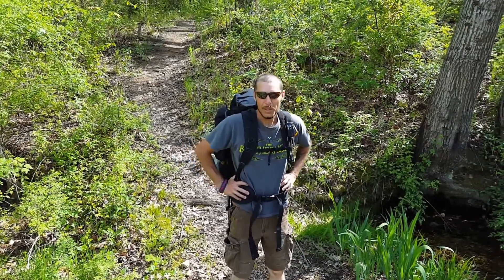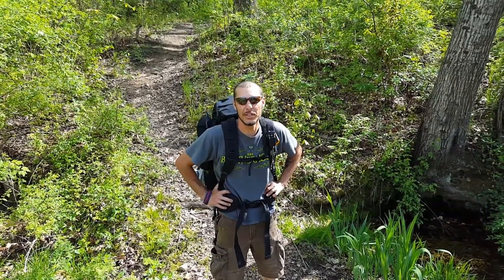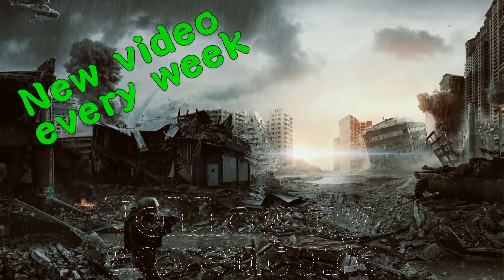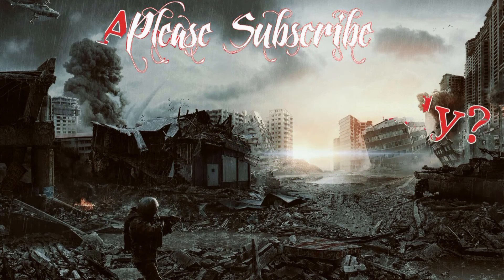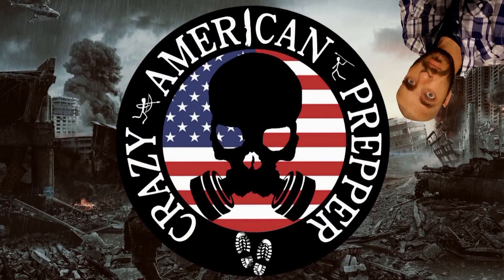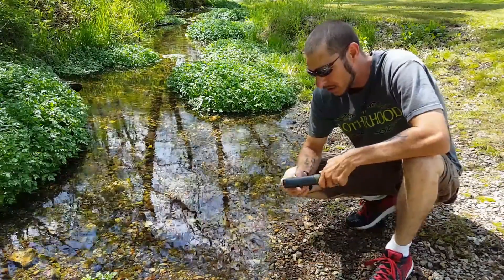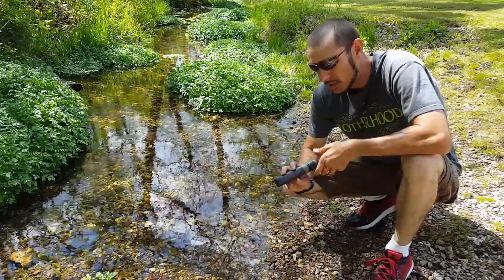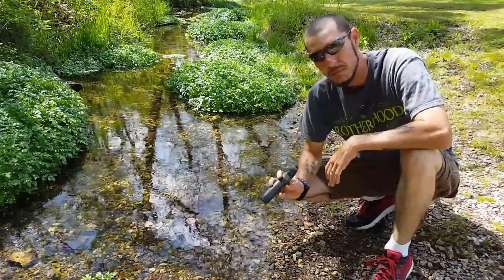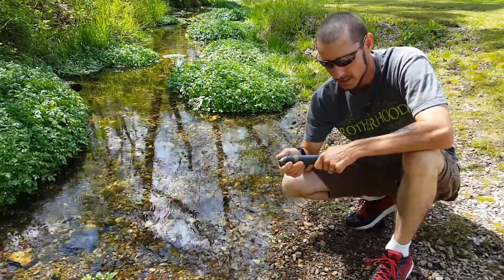How you guys doing? Crazy American Pepper here and today we're going to talk about a survivor filter, so stay tuned. We're back guys — Crazy American Pepper here. Today we're going to talk about some gear that was sent to me from Survivor Filter. This is the Survivor Filter L600 model. I'd like to thank Mike for sending this out to me to do a review on.